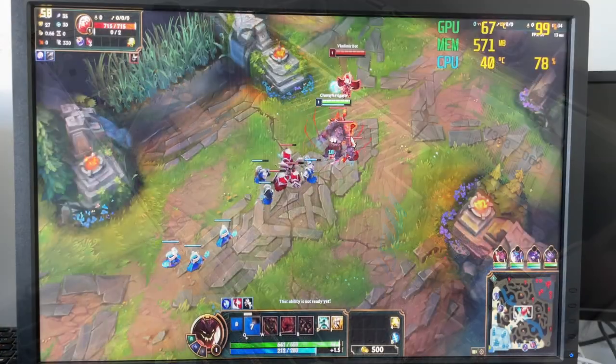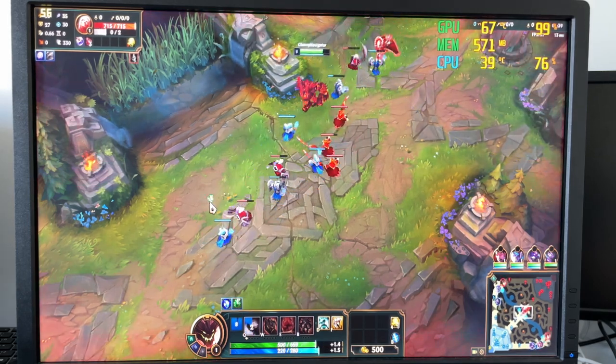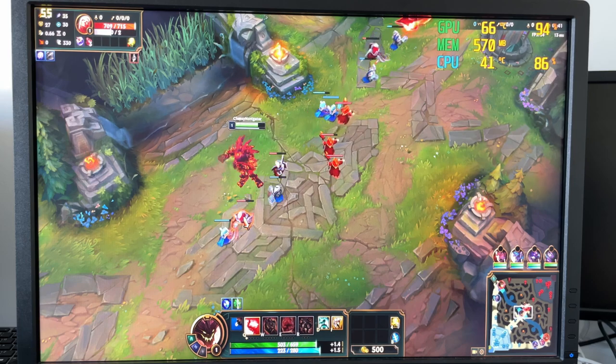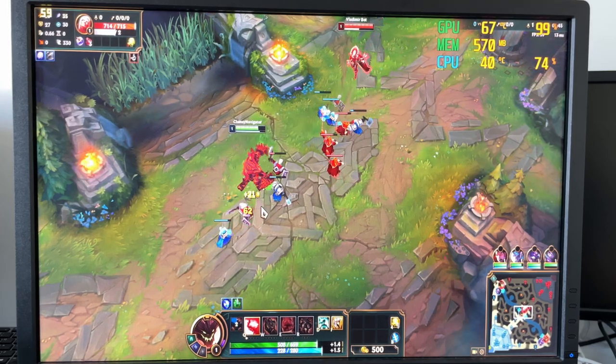Starting with League of Legends, this runs at 1920x1200 with everything on low. The framerate here was okay, which is more than I expected from this card, as we are around 60 frames per second with rarely any dips.